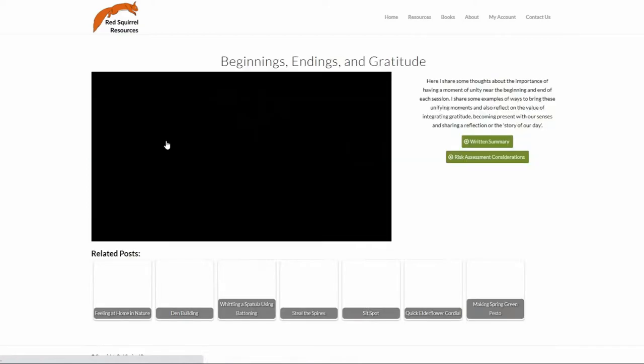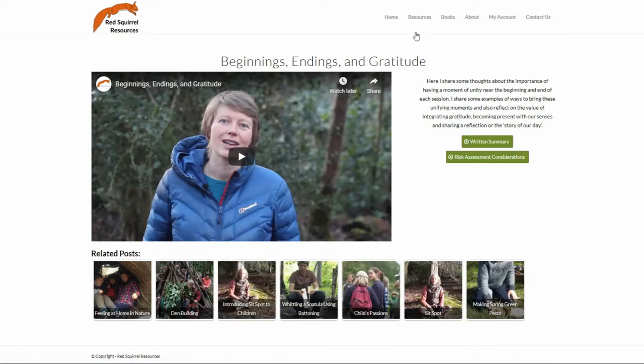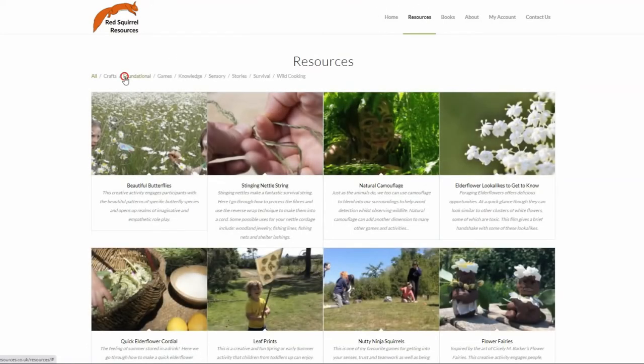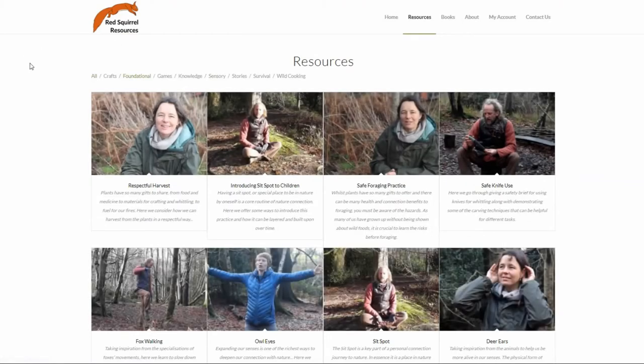I wanted to flag up our facilitators category, which has some really useful content on holding sessions for groups. The other category to make sure you check out is the foundational category. You could easily miss it by searching for perhaps more exciting sounding games and activities, but our foundational resources are well worth checking out.